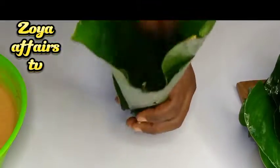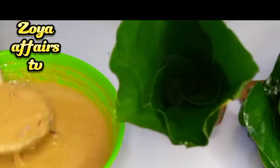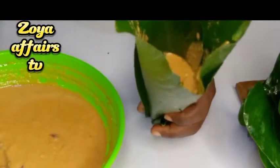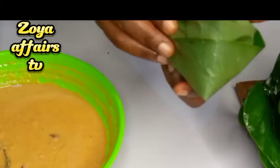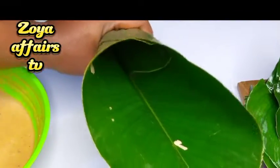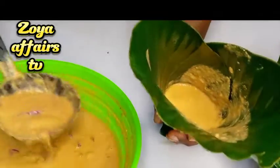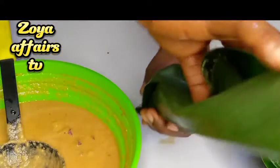Wrapping moin moin leaves can be very difficult at first. Before I knew how to wrap it, it took me a lot of time and tutoring before I could get one perfectly. But right now I can wrap it however I want. This is me adding the moin moin batter into the leaves, and I'll add the egg before wrapping it and put that inside the pot.